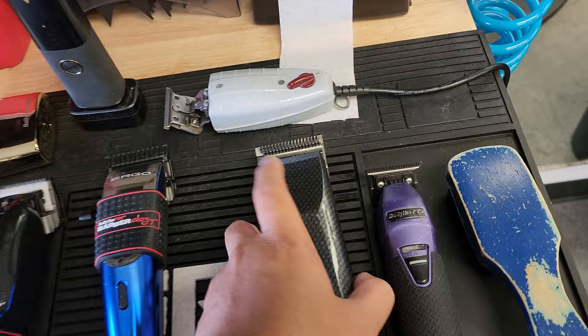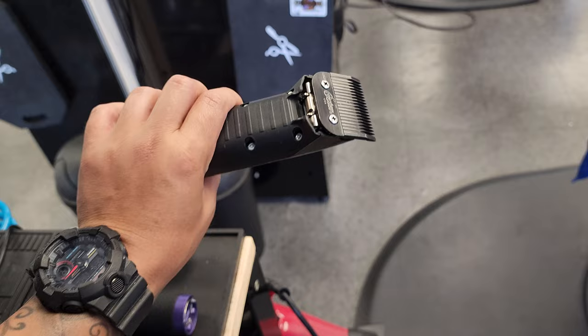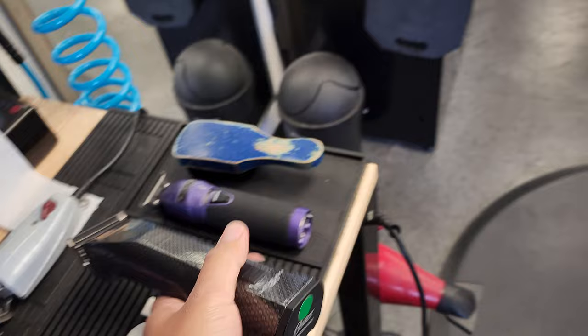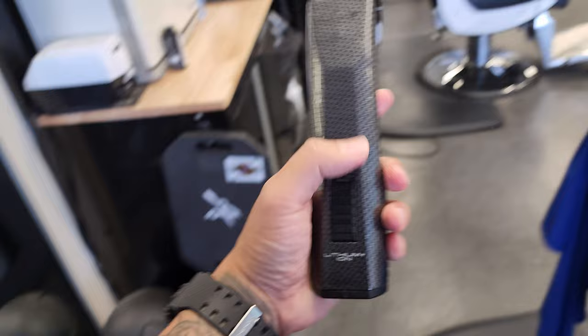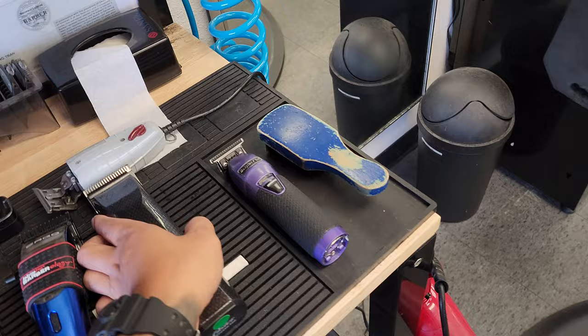Moving on, this tool right here is usually used for heavier, thicker hair because it's a detachable with a metal guard. It's super strong compared to other clippers — the Octane is really, really powerful. When I'm using this, I'm taking down bulk or doing clipper over comb because it cuts everything I need. This is one of my favorite tools of all time. I've used it forever and it lasts years. Best investment ever.